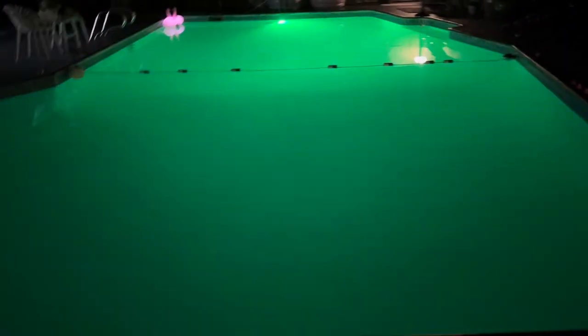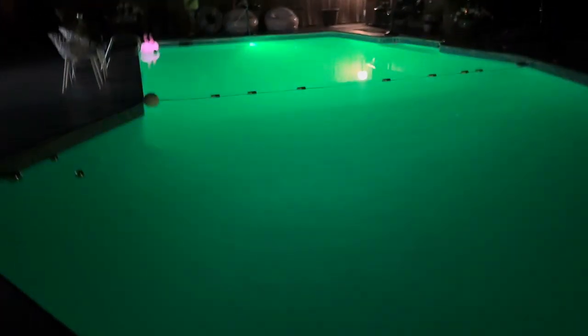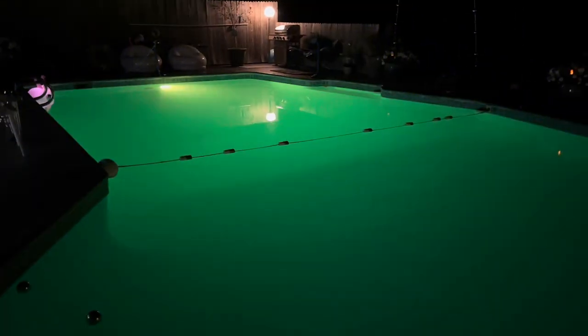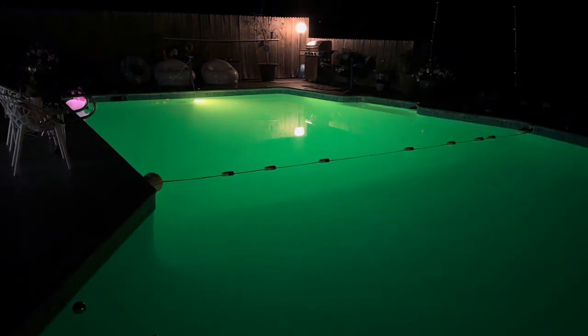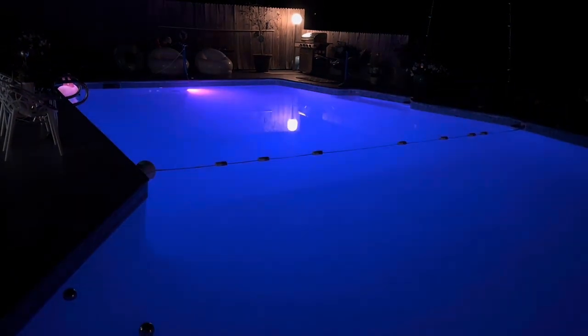So here we have it — the Azula pool light all installed. I am not disappointed at all; it is really really shiny and giving me a beautiful light show. I think it is definitely a keeper. So if you want to invest in one of these for your pool or hot tub, I guarantee it's going to be a nice buy. Have a wonderful day and thank you so much!